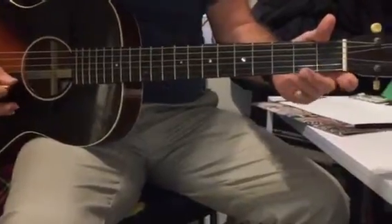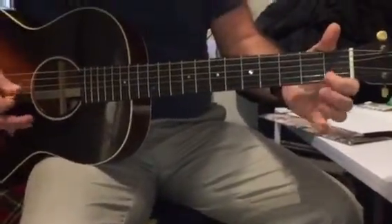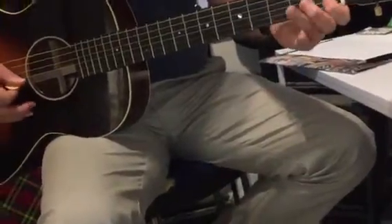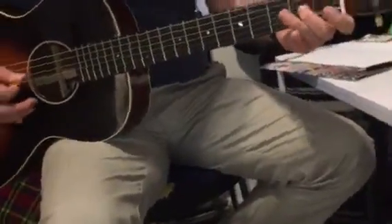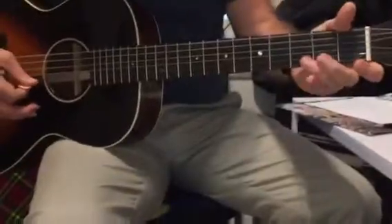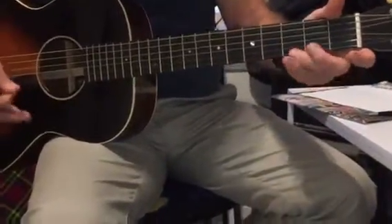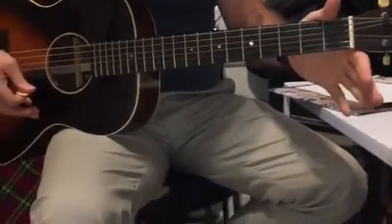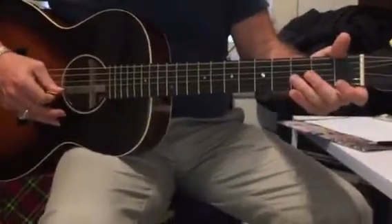So: open, open, three, one, open. Open, open, three, one, two, two, one, open, three, open, three, three, one, three, open, open. And then repeat the first part.